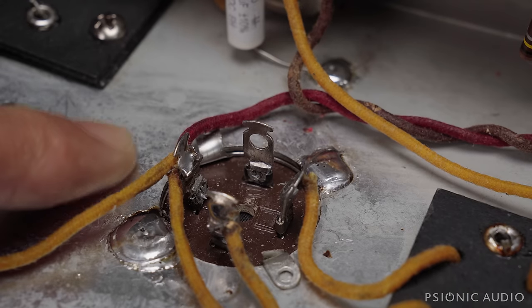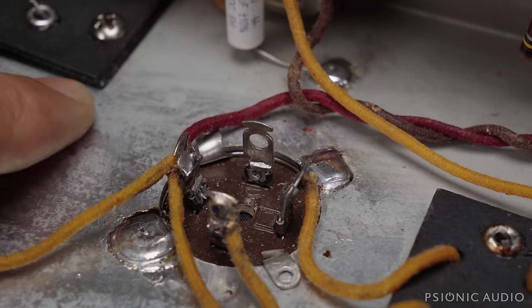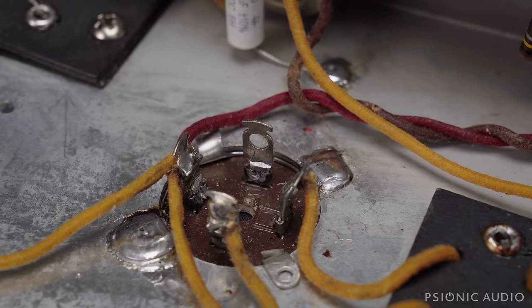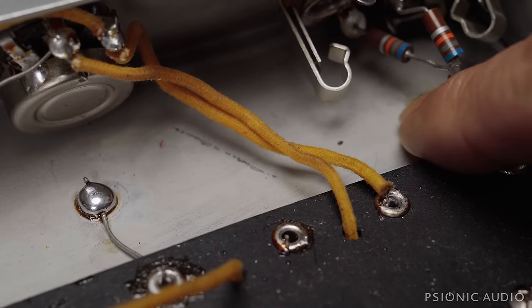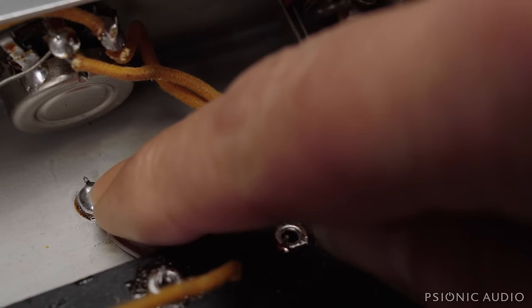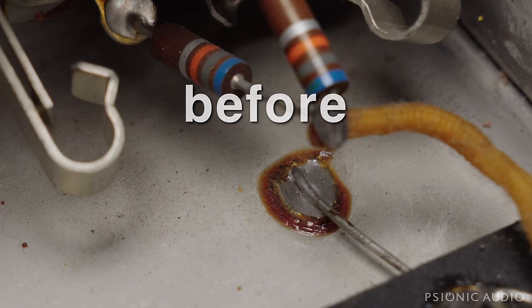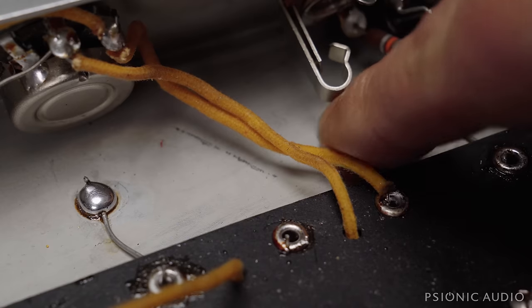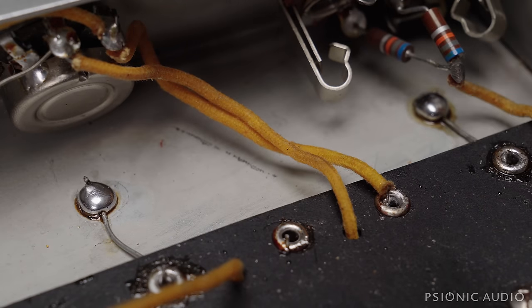While you can still see some of the handwriting on the board, it is greatly less legible now than it was. It's really hard to undo that once someone writes on a board. All the chassis connections from the board have been redone — you can see in the previous video how they were just barely hanging on. These are nice and solid. This is the way it should have been from the factory in '61. This must have been a Friday amp, but overall it's held up pretty well.